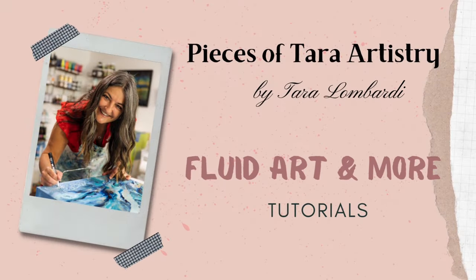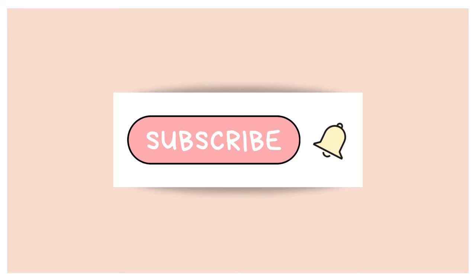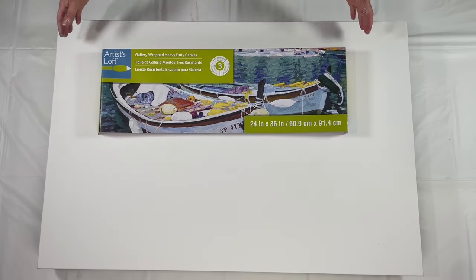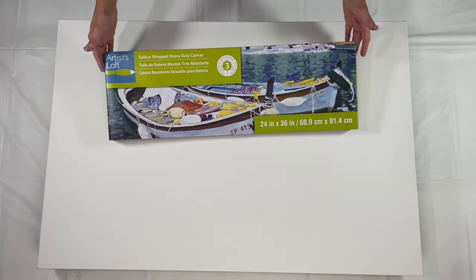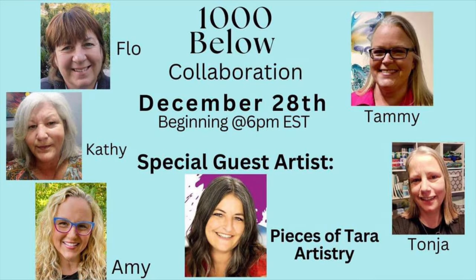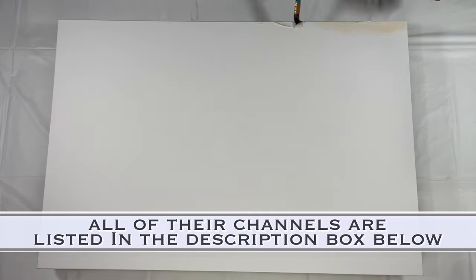Hello everyone, welcome to my channel. Today I'm Tara with Piece of Tarot Artistry. Thank you for joining me. Today I'm going to be working on this 24 by 36 inch canvas. I've been asked by this lovely group of artists, part of the Below 1000 collaboration — basically what we're trying to do is help them get their subscribership up above a thousand, artists supporting artists.